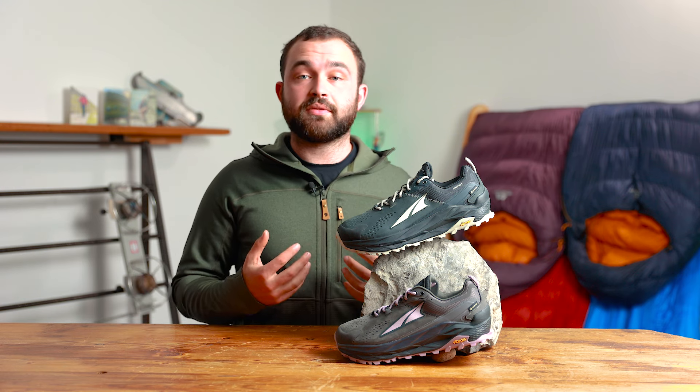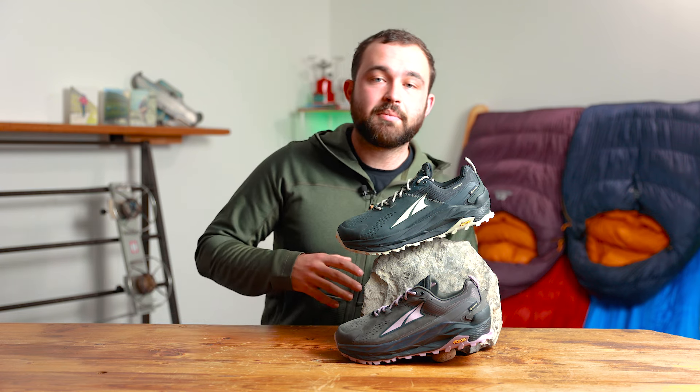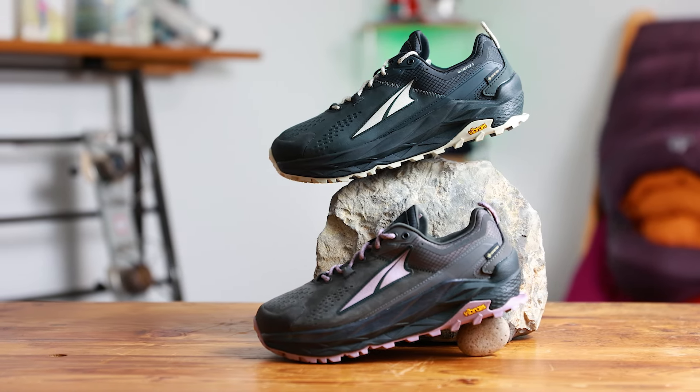The Olympus 5 Hike was born out of the feedback and reviews given on the Olympus running range. What Ultra have done is taken all the attributes that people knew and loved from that range of shoes and made it into a hiking specific shoe, offering a more durable upper material and also a Gore-Tex membrane as well.